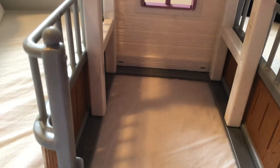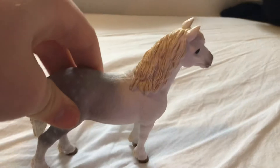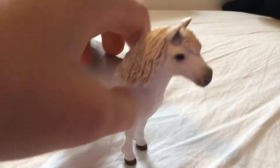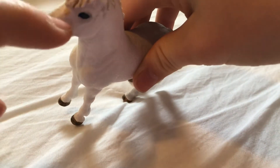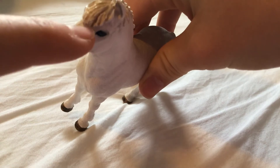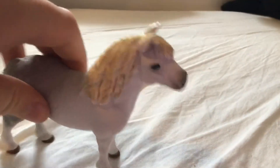Let's get onto the Welsh Pony Stallion. So the Welsh Pony Stallion is probably my favorite pony — maybe my second favorite. He has a little bit of a paint mistake there, but everybody makes mistakes. And he's just so adorable — I love him so much.